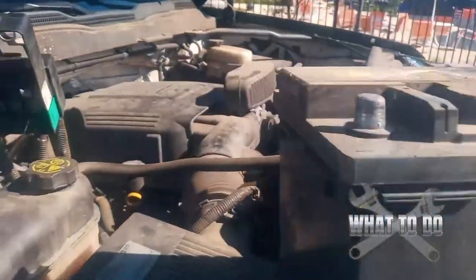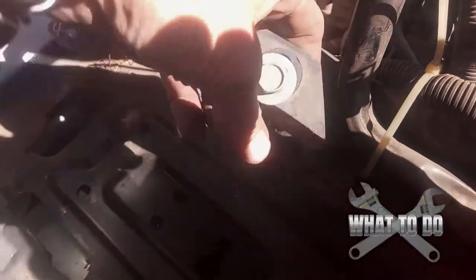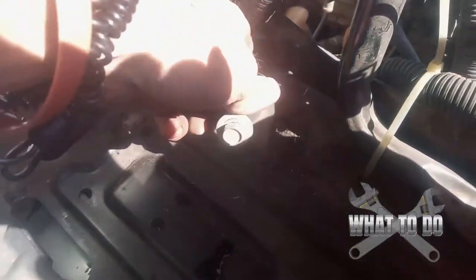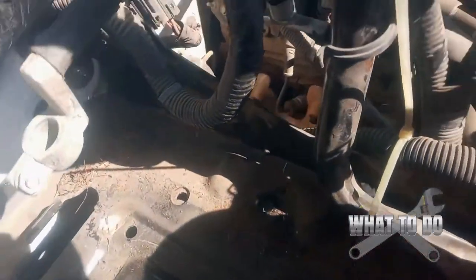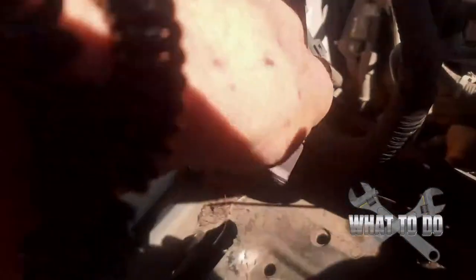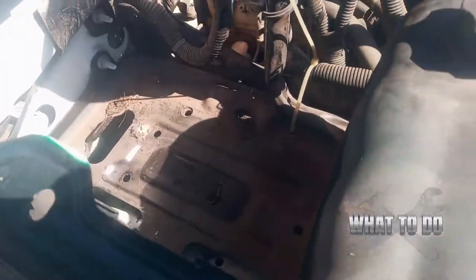Now that our battery is out, you can see down in here — this is the battery mount that we took off earlier. Get that out of the way because when you go to set your new battery, it's just going to fall underneath of it and get in your way. So take that out for now and get all your cables out of the way, because you have very little room to get that battery back in here.